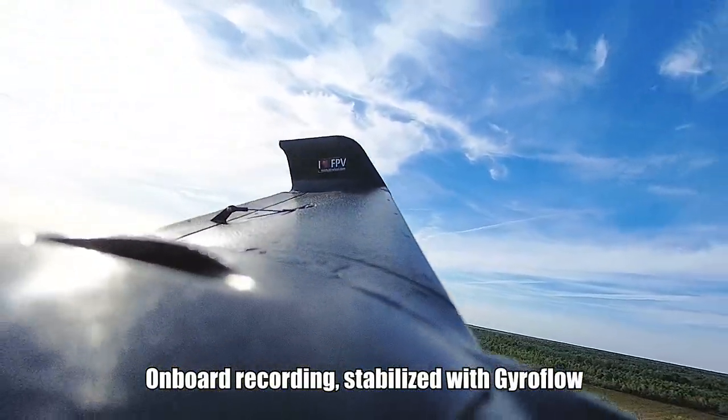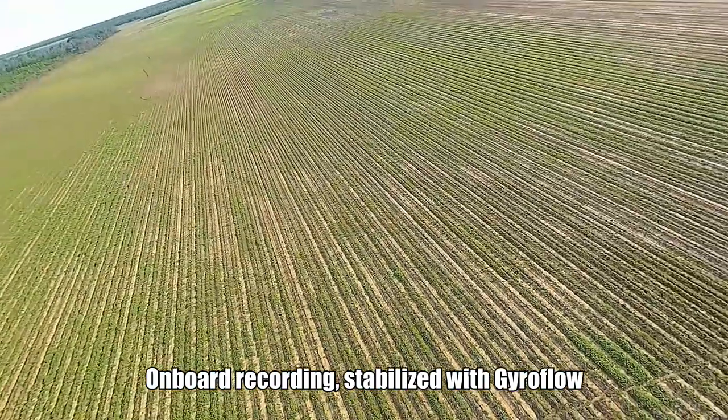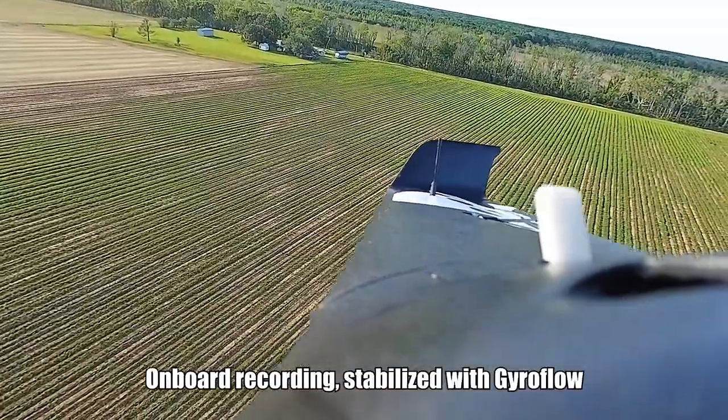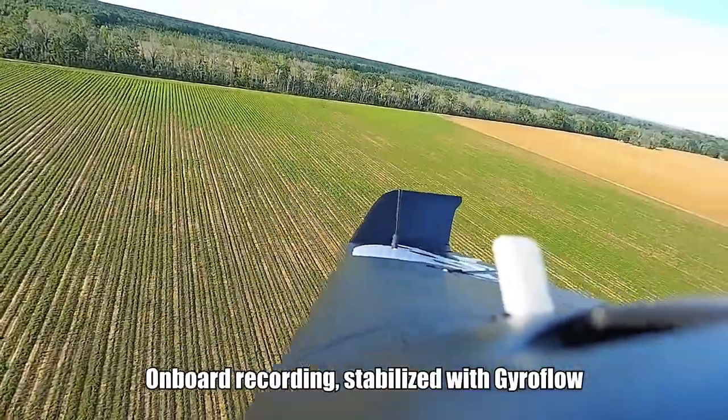On the last flight I mentioned that I had some issues with vibration making it into the video — jello and things like that — but hopefully as you can see here it looks a lot smoother. There's no vibration; there's still a little bit of flex you can see in the wings.